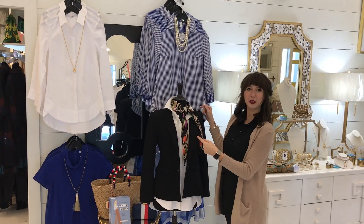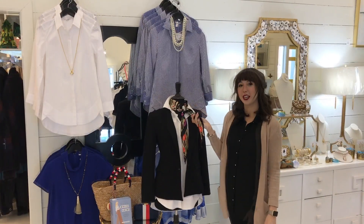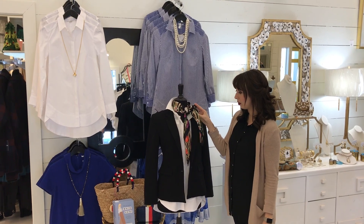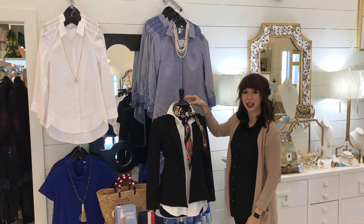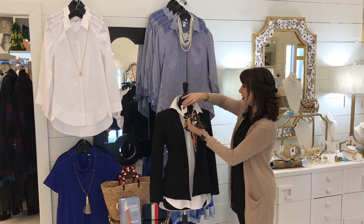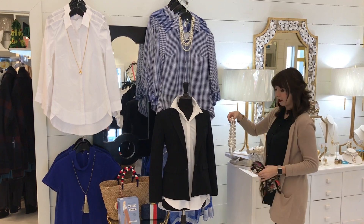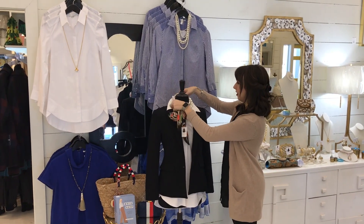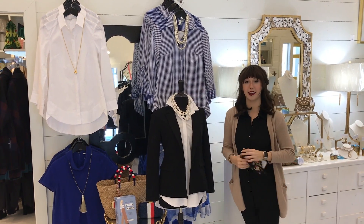Again we have that same crisp white shirt. Today you wore this crisp white shirt to the office and paired it with a great black blazer. Heading into spring, florals are going to be big, so we picked a floral scarf on a black background and tied it under the popped collar — we just think that looks fabulous. On the way to dinner, what you can do is take the scarf off and pair the same outfit with a great long strand of freshwater pearls.